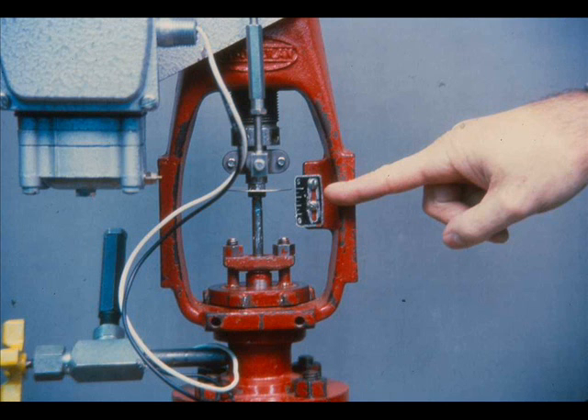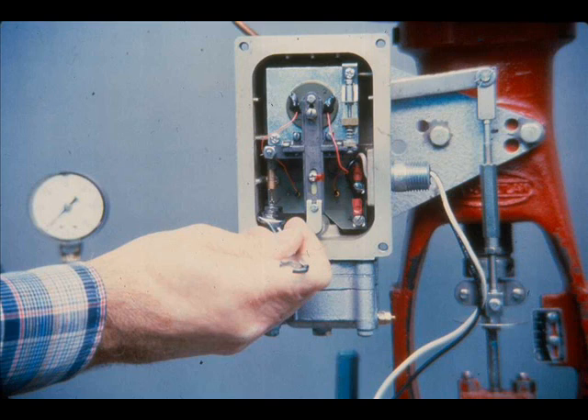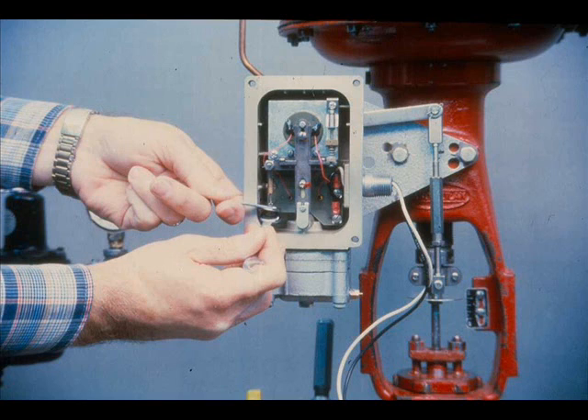To calibrate the positioner, the valve travel must be known. Loosen the index lock screw and rotate the pinion until the stroke index is opposite the marking on the stroke scale corresponding to the rated stroke of the valve. With no pressure on the actuator, adjust the screw on the spring lever until at the short end of its stroke, the force balance spring will have a slight tension. Tighten the nuts on the tension adjustment.